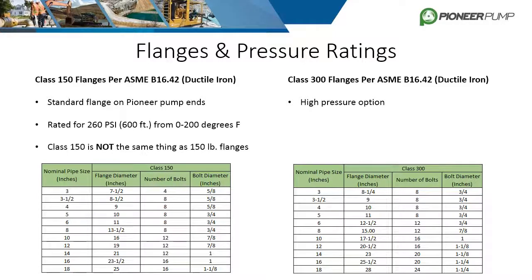The high pressure flange option is class 300 flanges, rated for 680 psi. In a single pump operation, only the discharge flange would need to be class 300. If the pumps are in series, it is more than likely that the suction will also need to be class 300. The chart shown lists the specifications of class 150 and class 300 depending on pipe size. Notice the increased number of bolts needed for class 300, and also be aware that the flange thickness will also increase.